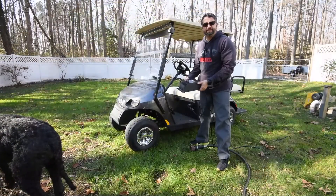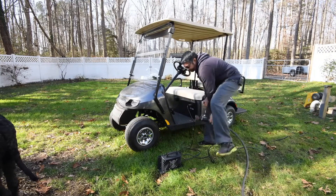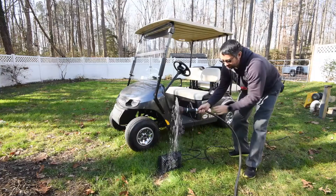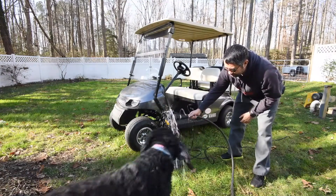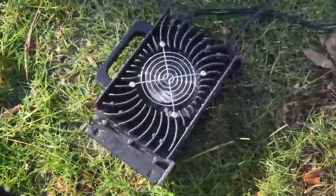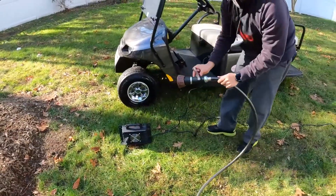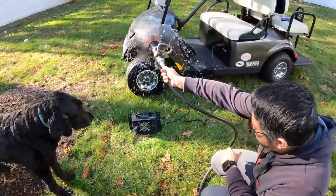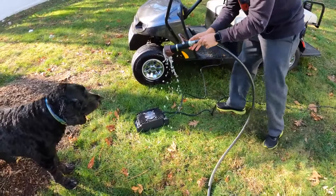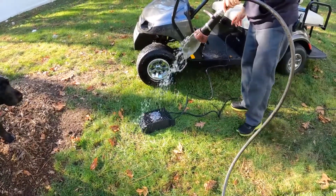Let's do some water testing and see how water resistant it is. Right now it's plugged in, fans running. Let's set it here and simulate a little bit of rain. Still running. I'm going to turn it on its back now — it's going good, fan's still running. Let's try a little more. A little bit of a puddle there — throw it in the puddle. A little more of a direct shot at it.